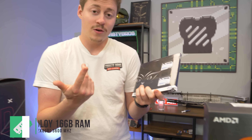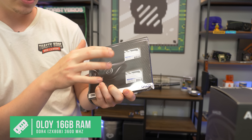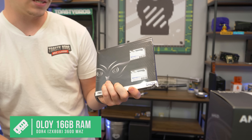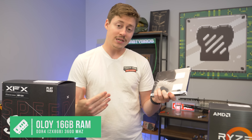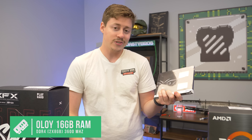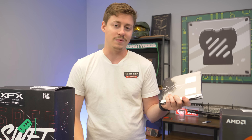For the RAM, of course we had to go with a white color-themed kit. We have this Oloy 16 GB kit — two sticks at 8 GB apiece — running at 3600 MHz CL18. Pretty decent speeds, and with this board you could overclock well over 4000 MHz if you wanted.